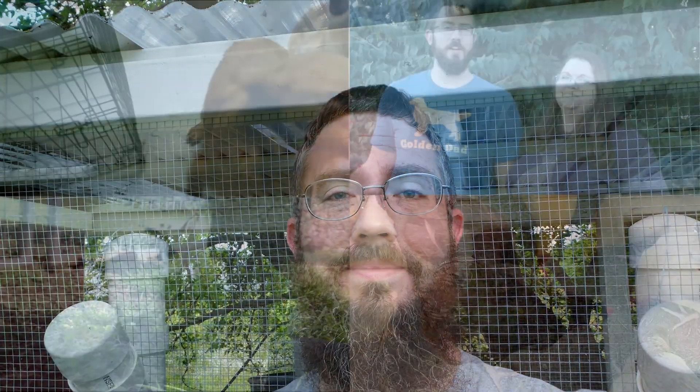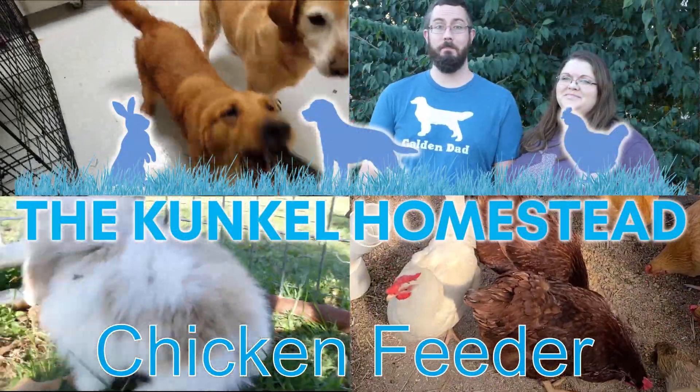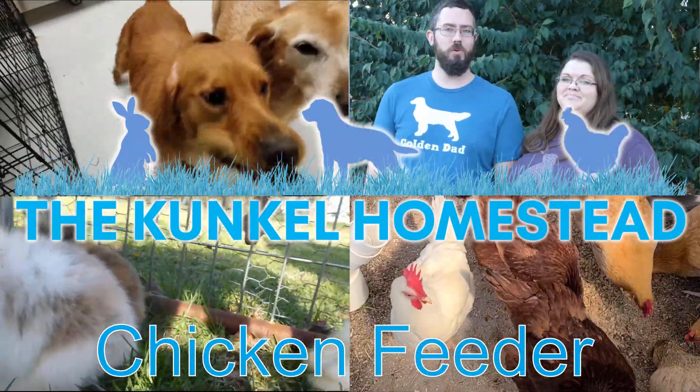Hey everybody, as promised, today we are talking about our chicken feeding system. Hey folks, Aaron here with the Kunkel Homestead. On our final chapter on our coop and run construction and setup video — this is video number four — we are going to be talking about our gravity chicken feeders, and I actually have these right behind me.